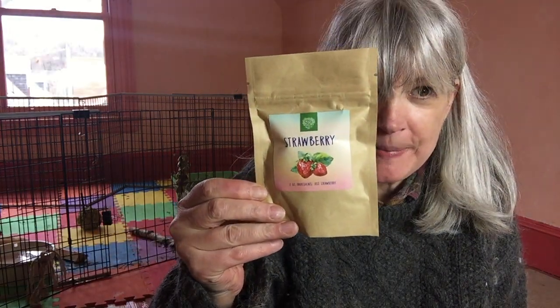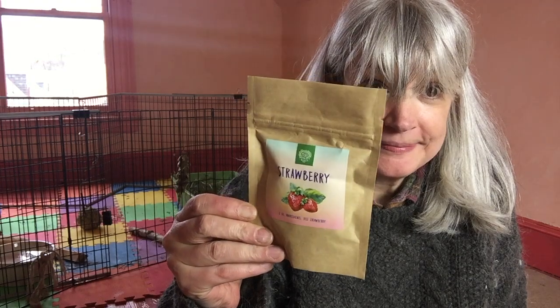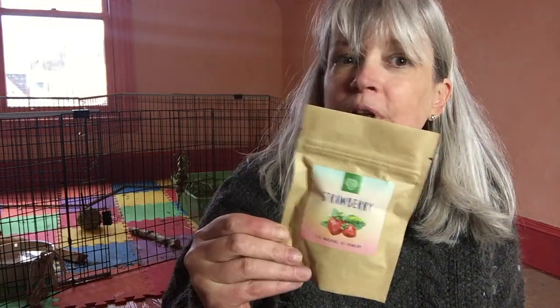Freeze-dried strawberries. You know what's inside? Strawberries. That's it. Just strawberries. Nothing added — no preservatives, no sugars, no anything else. Just strawberries.